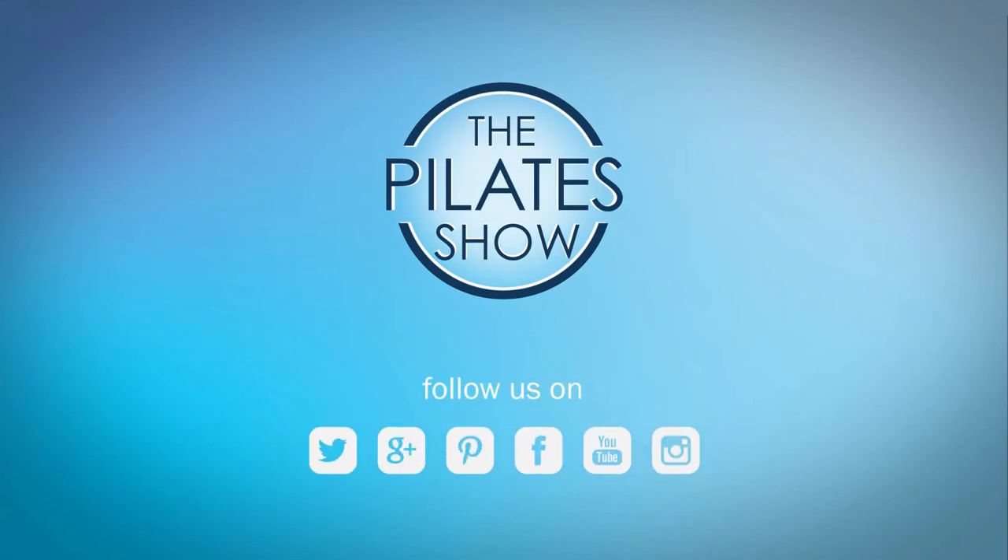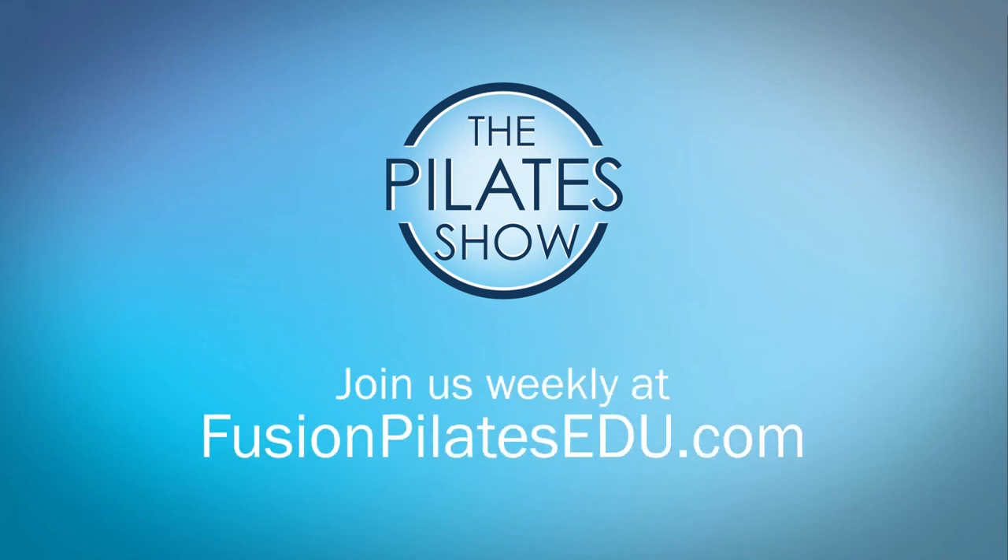That's it for today. If you have a different take on today's subject or there's anything you'd like to see covered in an upcoming episode, we'd love to hear from you — comment below on Facebook, Twitter, or in the forum at fusionpilatesedu.com. See you next time and never stop learning.